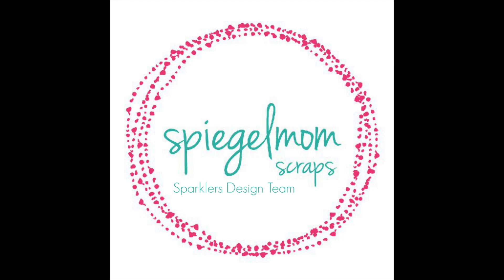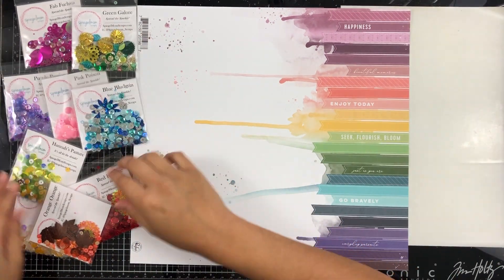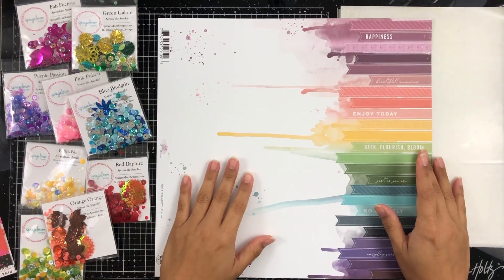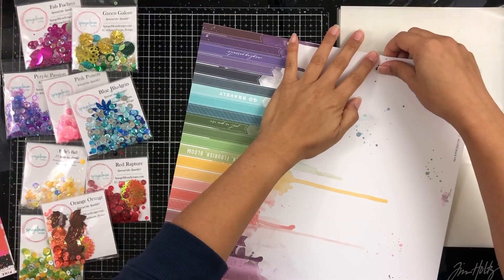Hey everyone, it's Brie and I'm back with another scrapbook process video for the Spiegelmon Scraps design team. I'm going to be working with all of these sequin mixes here — well, not all of them. I think I don't end up using Red Rapture.